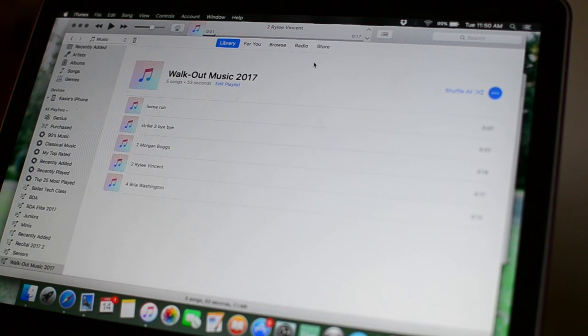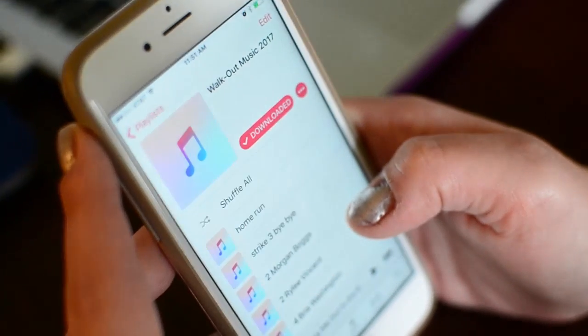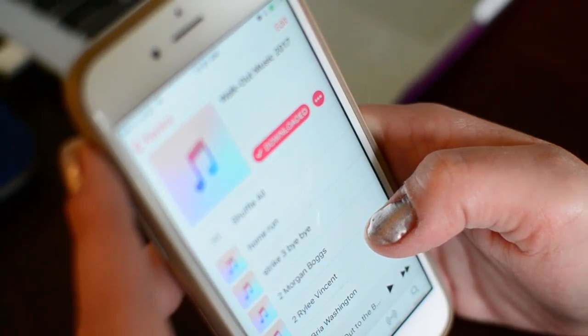Next, sync your phone and make sure to include your new playlist. Verify all your intros are on your phone.